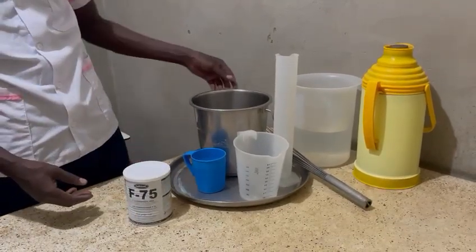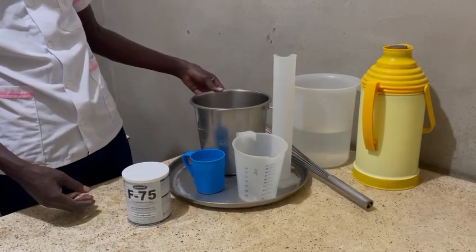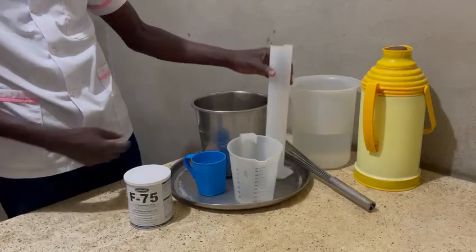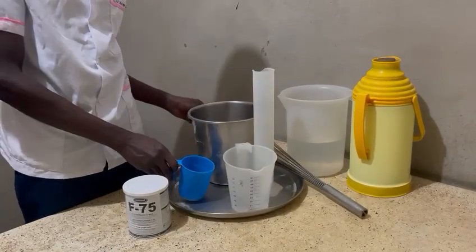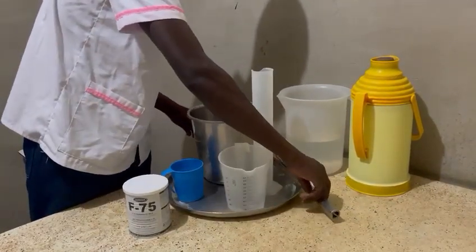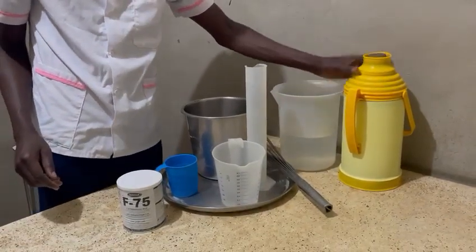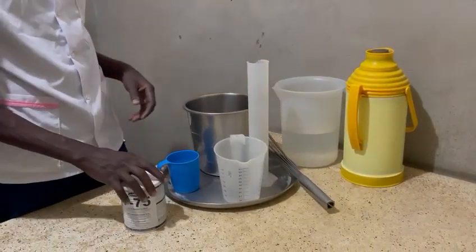We have our can here, this is our measuring jar, this measuring cylinder, and then our cup is for stirring, and then a big cylinder containing our distilled water, then the flask containing our hot water.